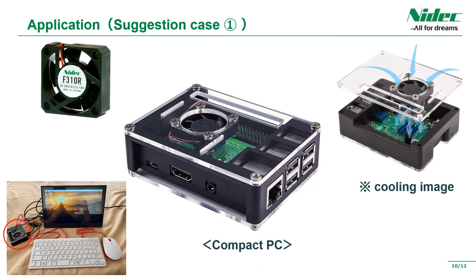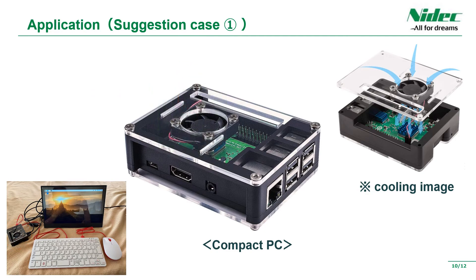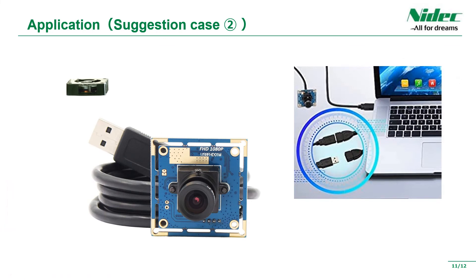We would like to introduce the application for small personal computers. These are ultra-compact and thin products. That's why we recommend installing them for cooling products such as Raspberry Pi. We also recommend using a fan for cooling the light source of a small web camera.